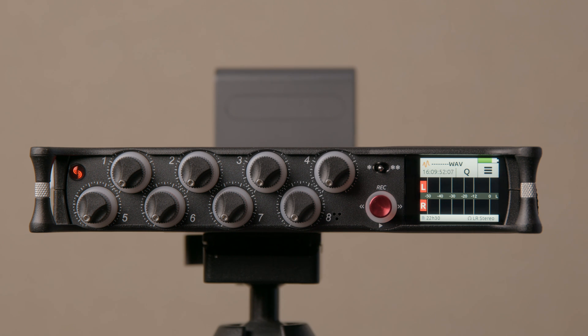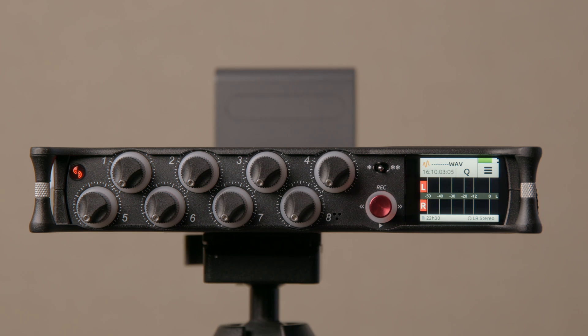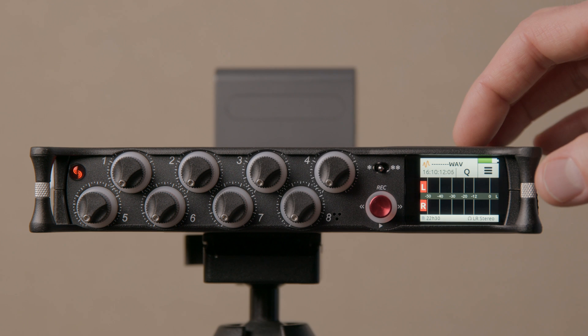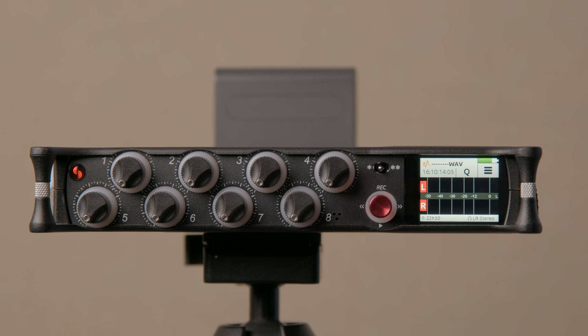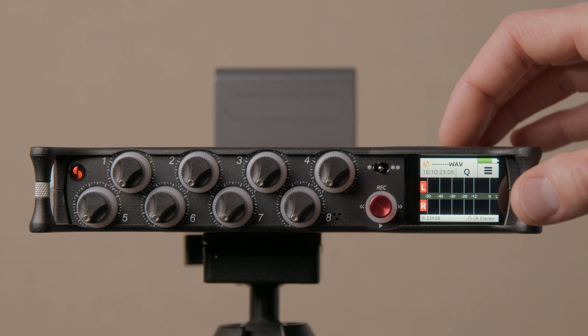One thing to keep in mind: not all applications can handle 32-bit wave files, so check that yours does. Secondly, you're basically deferring some of the effort to post. If you want that kind of insurance policy — to record amplitude that goes beyond 0 dB — then by all means use 32-bit float mode, which I prefer to call wide dynamic range mode. In post you'll have to do some work to bring that back down.